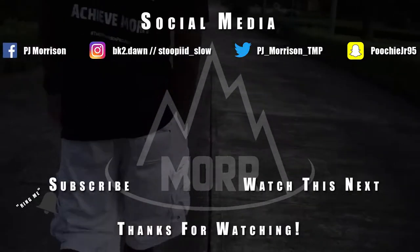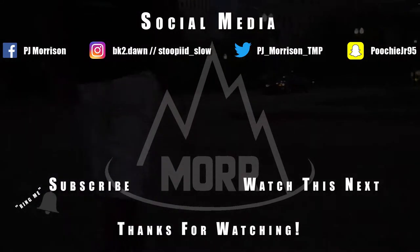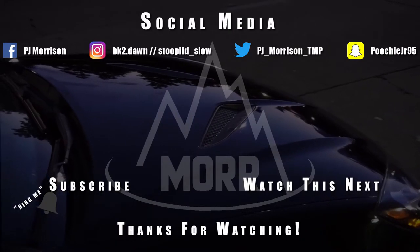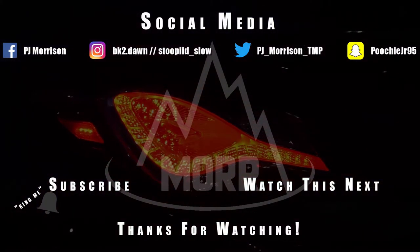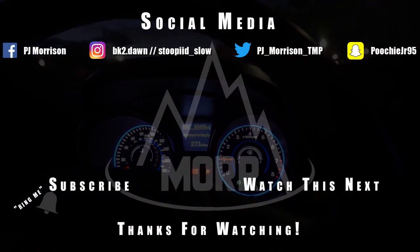If you like the video, go ahead and give it a thumbs up. Comment below if you learned anything about the car. If you want to see anything dealing with the Genesis platform, I'll try to make those videos for y'all. But like I said, this wraps up today's video. Always remember to do more, be more, believe more, and achieve more. Thanks for watching — I'll see you next time.